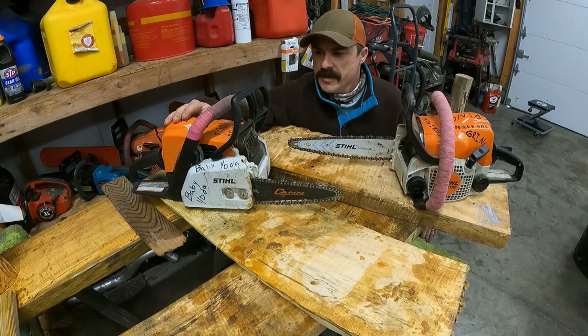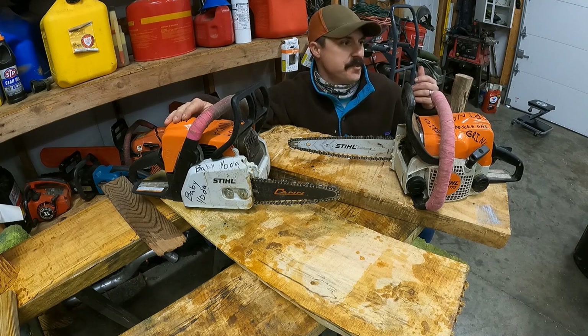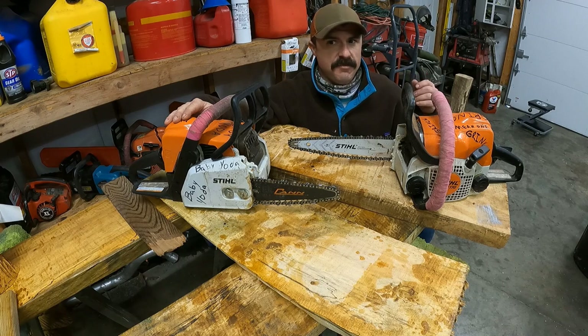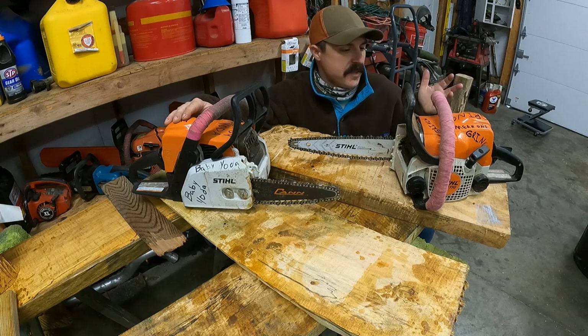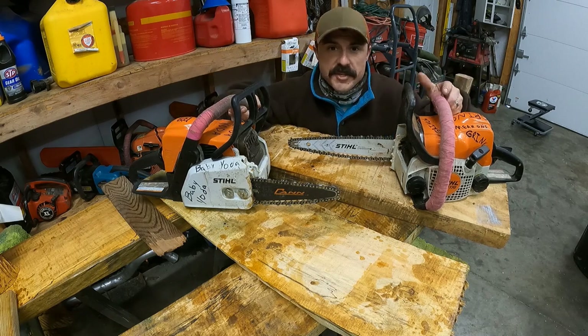Welcome back ladies and gentlemen. I just wanted to do a quick video — it's cold outside. It went from like 65 and wearing a t-shirt to about 41 right now with the wind blowing, feeling like around 25. Pretty brutal out there, so I decided to stay inside and do a video on some chainsaw bars, some carving bars.